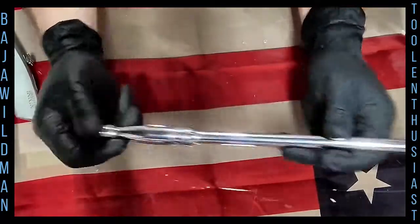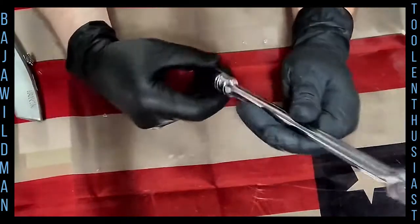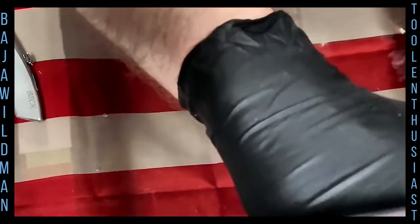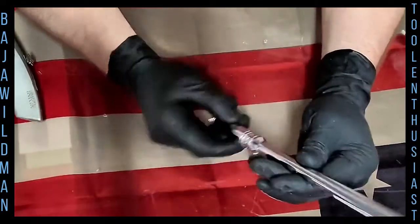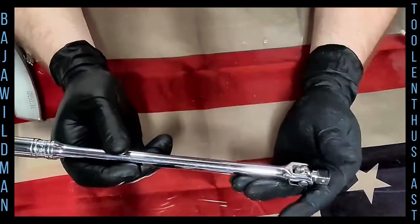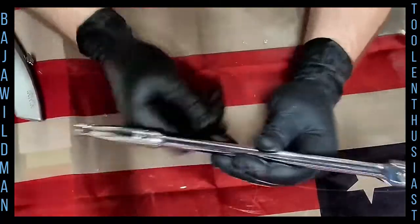This is the older logo style, so this would have been probably from the eighties. It's the older cursive writing style logo — anyone who's a Snap-on person knows the cursive or loopy style. This is definitely from my childhood days.